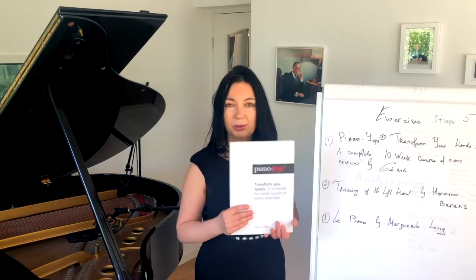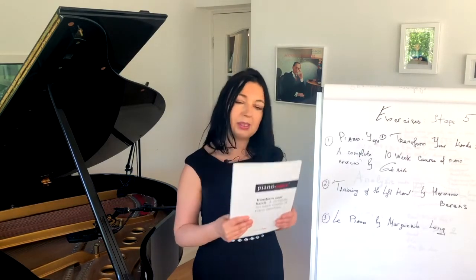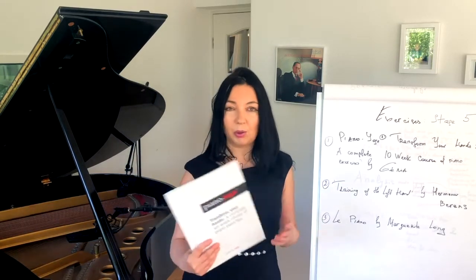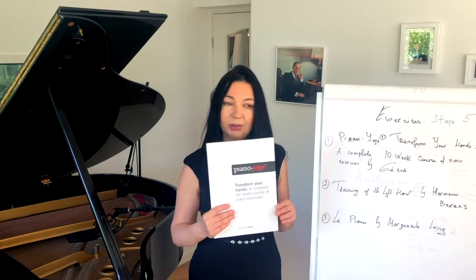And it's great news for people who, like myself, are finding it quite difficult to play certain pieces by Rachmaninoff, Scriabin, or something in Schubert or Schumann. So this book will definitely give you that.